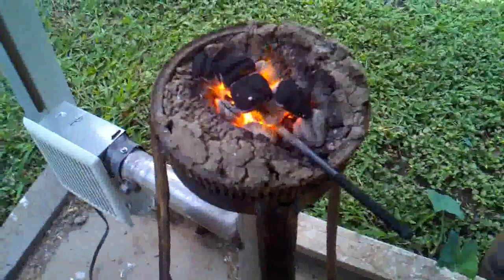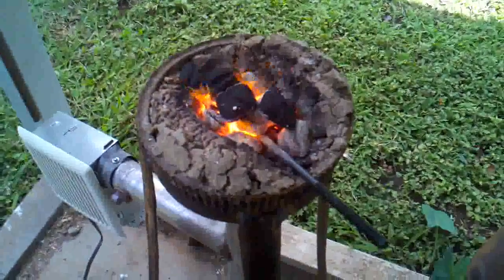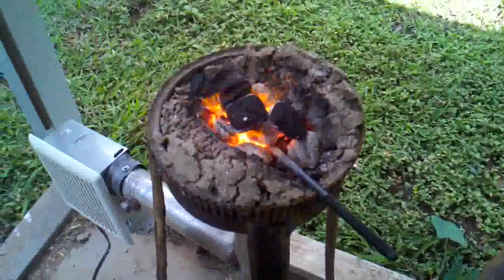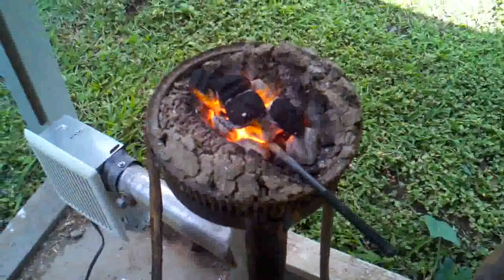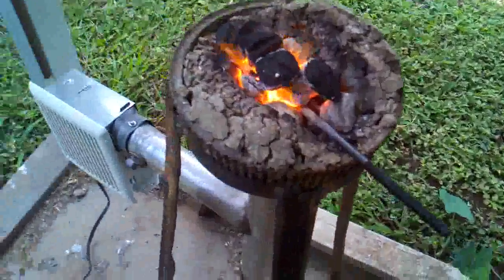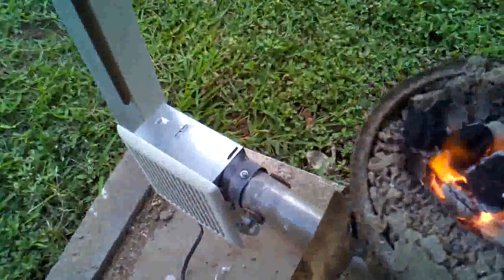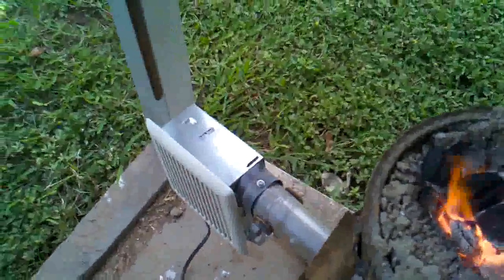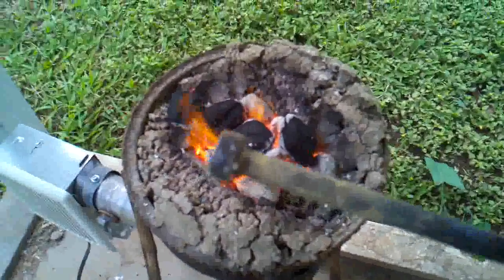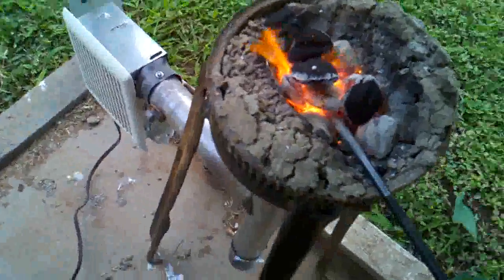This is about an hour later than the last video. I spent most of the time getting a fire going in my forge. Living in Hawaii, starting the fire can be really tough because everything is always wet here. But let's pull this out — it's not too hot. This is what I've accomplished so far, just rounding that head off.